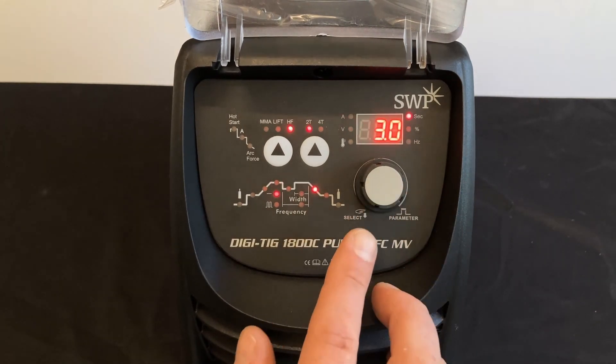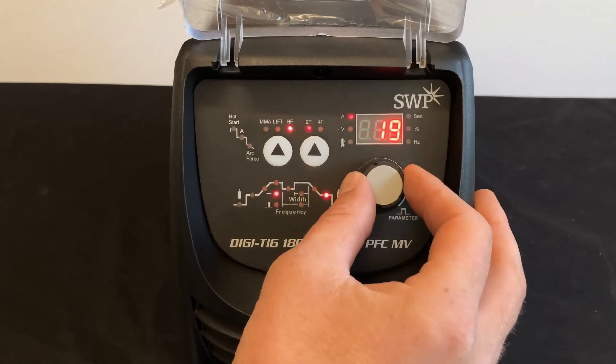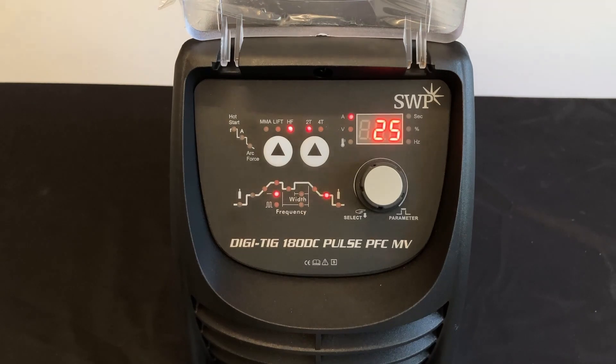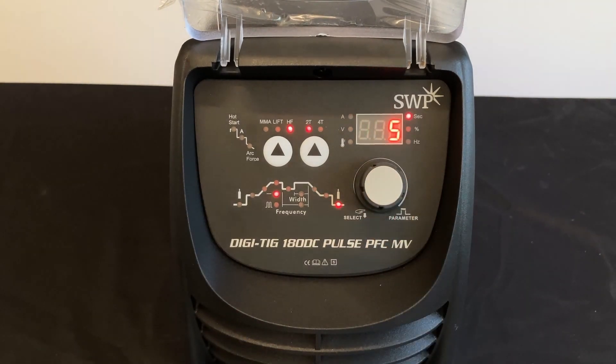Next selection is end current — set at 25 amps — which is the amount of current when we finish welding. Next selection across is post gas, again measured in seconds, the amount of gas flow after the arc is extinguished. This time needs to be correctly set to ensure proper cooling of the welding puddle and the tungsten. And that's it — that's your machine all ready to weld.